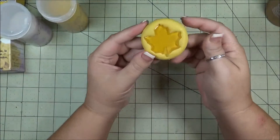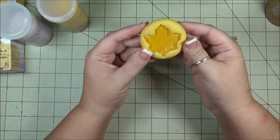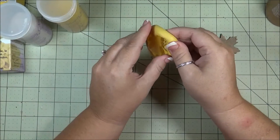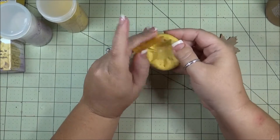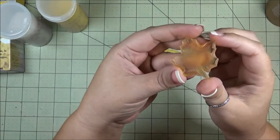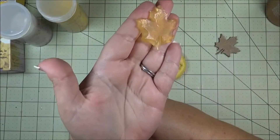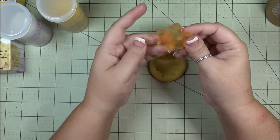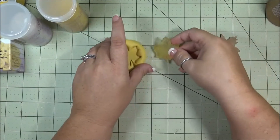I let this dry for about another 20 minutes with the soap inside. Now I'm just going to pop it out. And there you go — cute little decorative soap! You can make these for different ones for Christmas, all kinds of different things. Thank you for watching.